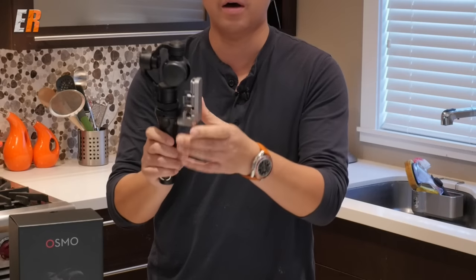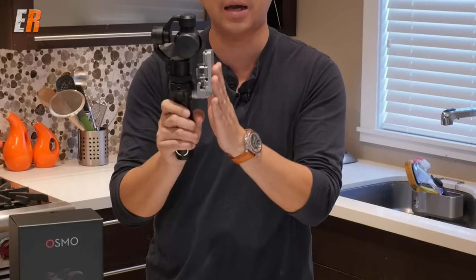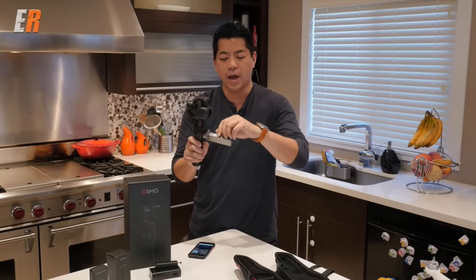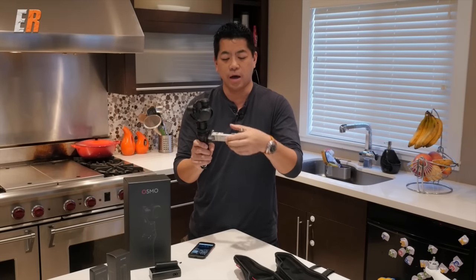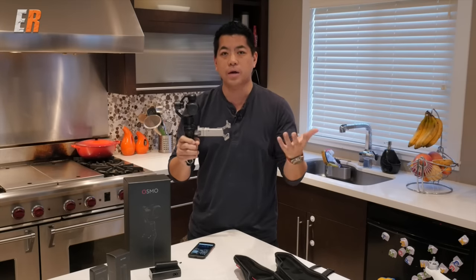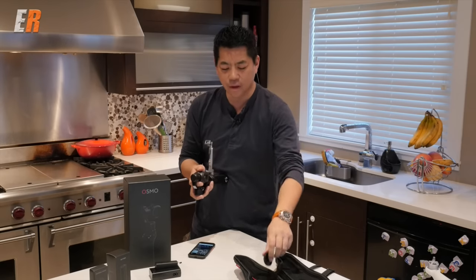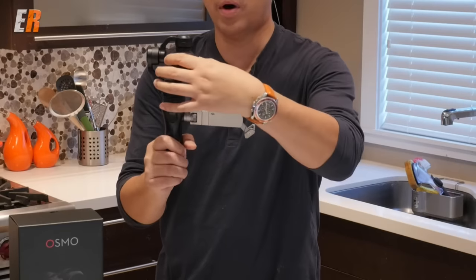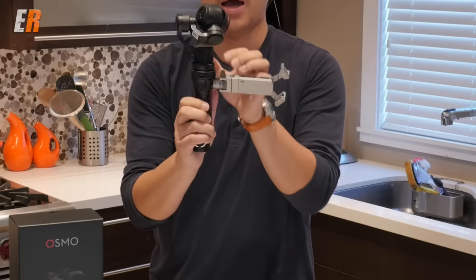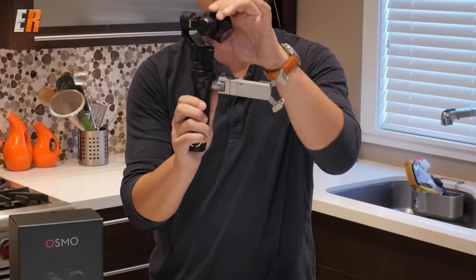Here it is with a phone holder attached. This is on a rosette system where you can take it off and put different accessories on. To get started, we fold out the phone holder — it's adjustable and takes up to an iPhone 6 Plus, so it extends quite far. We have to unlock the Osmo's three axes. First, let's take off the lens cap, then twist the first axis to unlock it. There's a switch on the back, and now the camera is fully independent and can move in all directions.